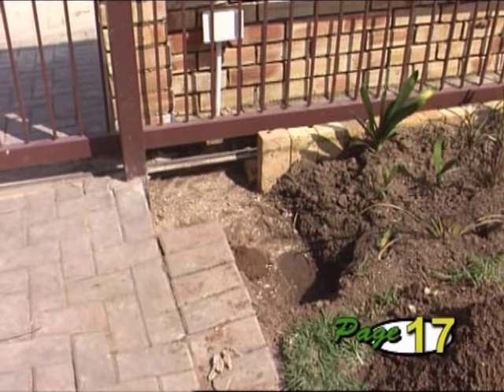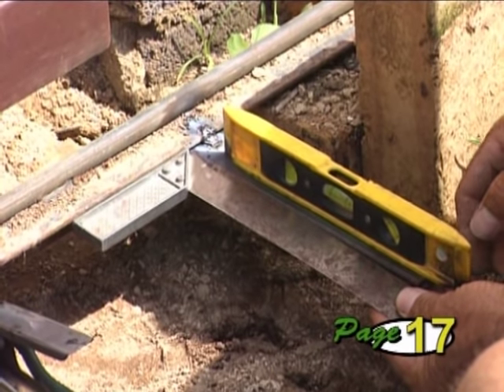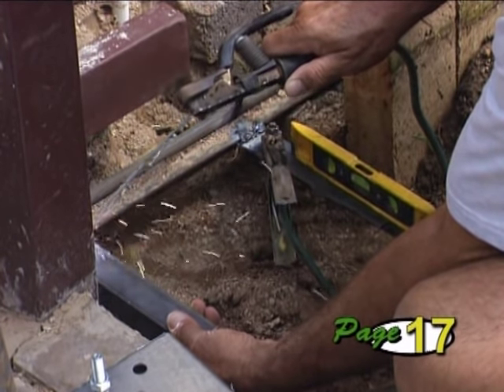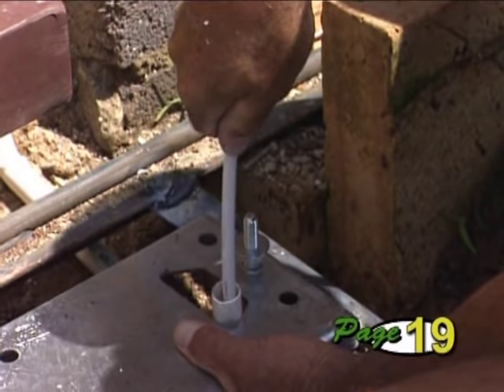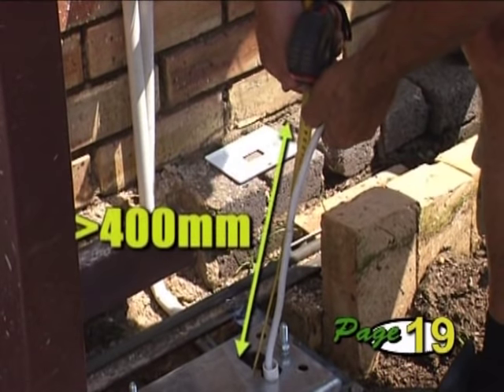A good tip when using a concrete foundation is to weld the base plate to the track using short lengths of angle iron. This will allow you to complete the installation of the operator, commission the unit, and only then finish off by throwing the concrete plinth. Route your cables through the cable entry hole, allowing at least 400 mm to protrude above the base plate.